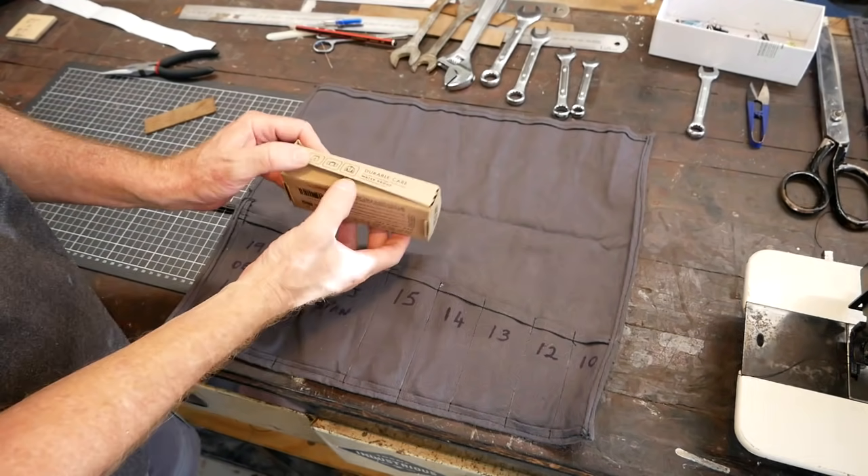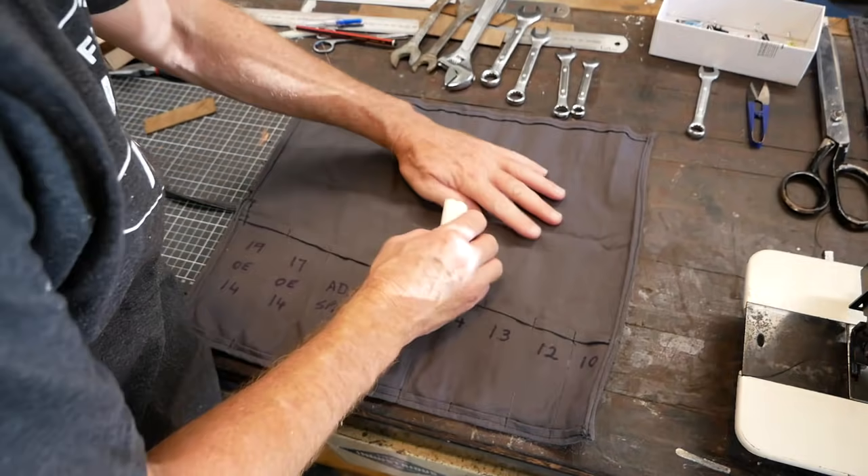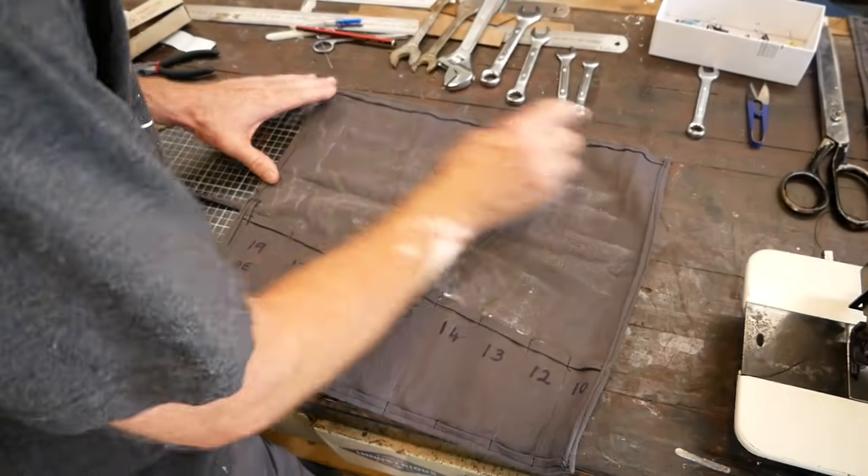I'll try a bit of this wax again on this tool roll that I've just made - just going to rub it in and use the heat gun. It's very hot today and the wax is very soft.